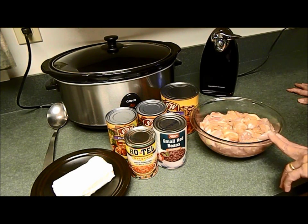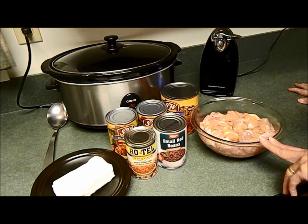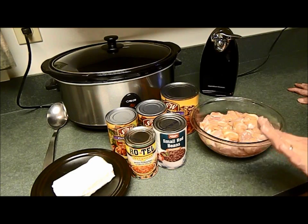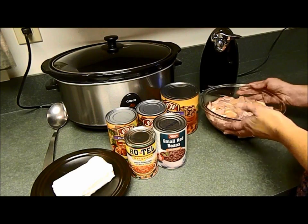I cut the chicken up ahead of time because that's the way I like to do it. But if you're in a rush and trying to make this meal as you're walking out the door, you can just throw them in whole and shred the chicken up with a couple of forks afterwards — whatever works for you. That's the start: two and a half pounds of boneless skinless chicken.